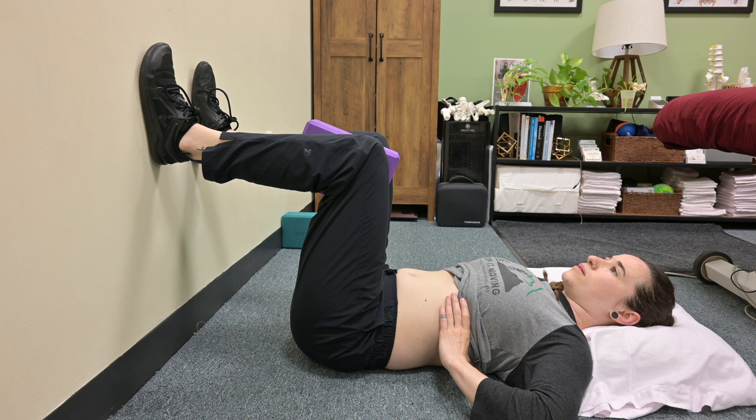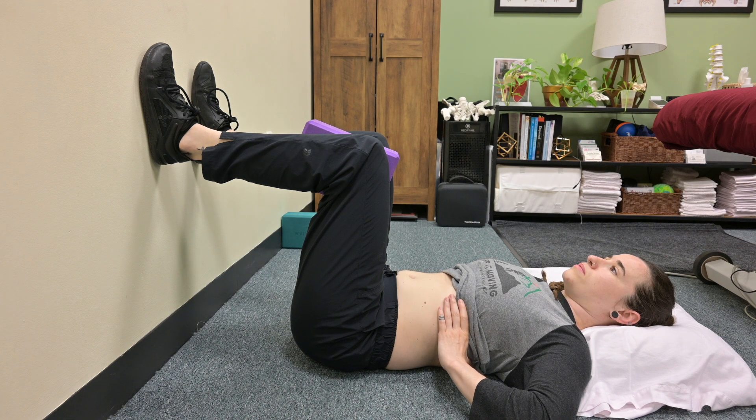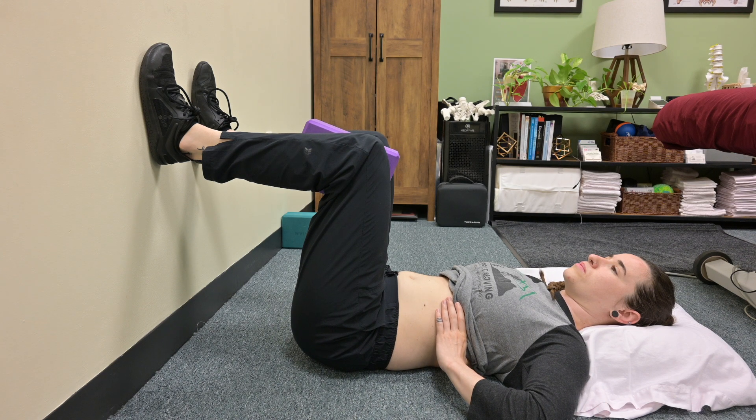Exhale, squeeze the yoga block, pause for a couple of seconds, then inhale again.